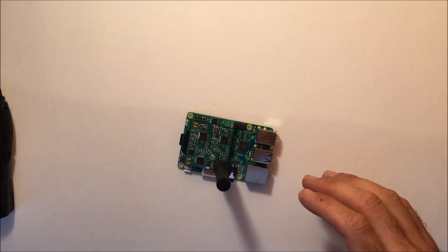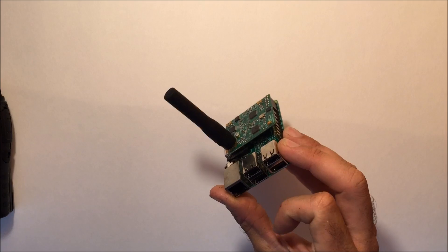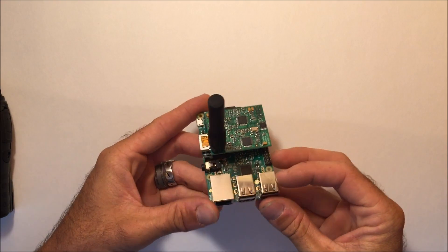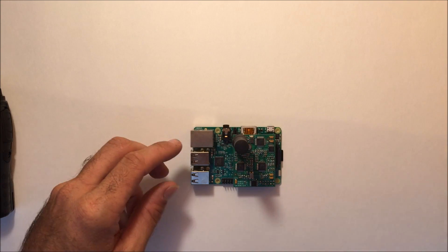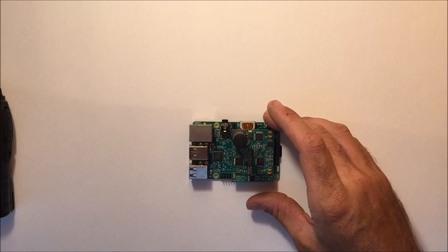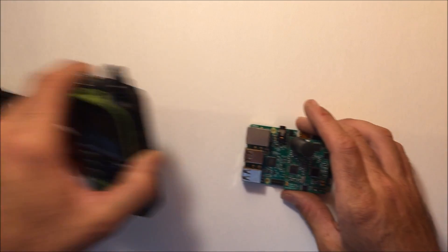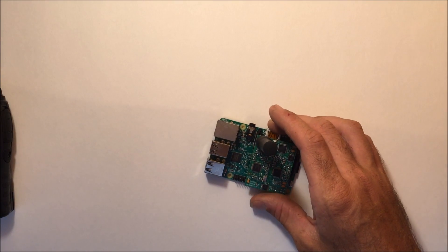What's up everybody? Eric with Ham Radio Concepts with a Part 2. You might have seen my Part 1 video of the DV Mega on the Raspberry Pi 3 kit that I purchased from gigaparts.com, where I made a video showing what a hotspot is. A lot of people are talking about dongles and hotspots. Basically, this allows you to use your D-Star radio on the network without being in range of a local repeater.